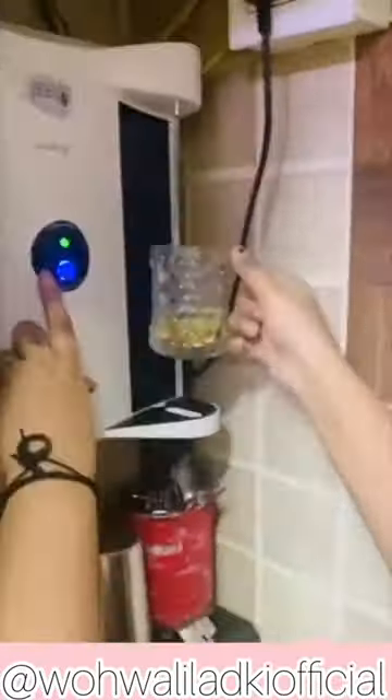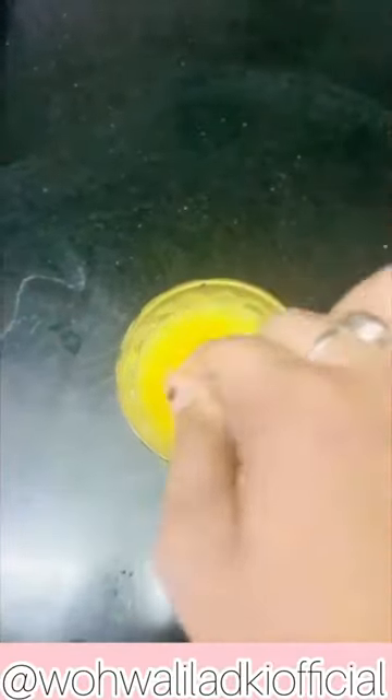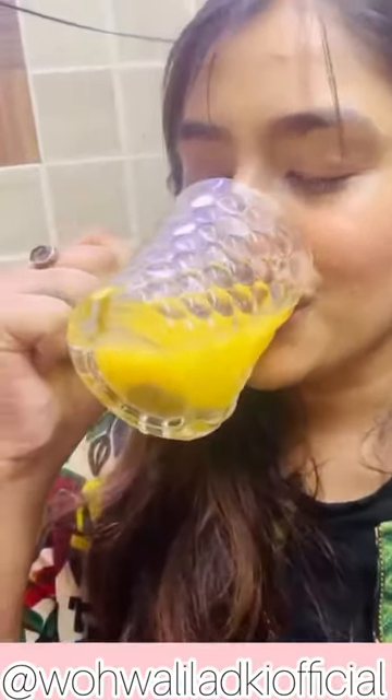Honey is optional — if you want, you can skip it, but I like it a little sweet. Now, just pour the water into the whole glass. Once you are done, store it. As you wake up in the morning, this is going to definitely help you in weight loss.